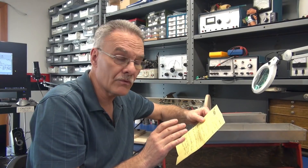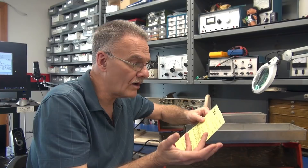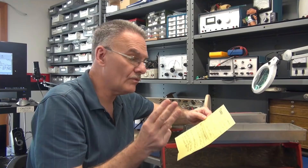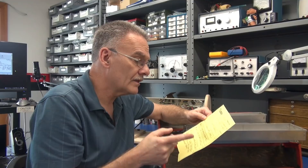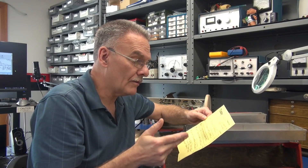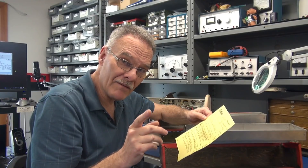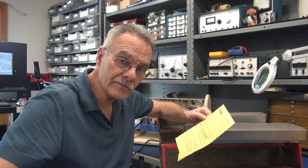The output tubes are running hot — you can actually feel the heat radiating off of them. The bias adjustment appears to make no difference. Here are three things to consider while I'm going through the amp: is it the output tubes, is it a power supply issue, or is it outdated technology? So keep that in mind, I'm going to get Fred out of the way and we're going to test the Bassman.